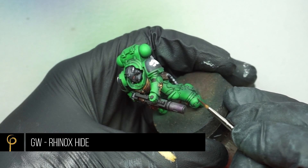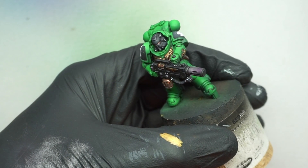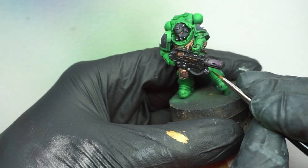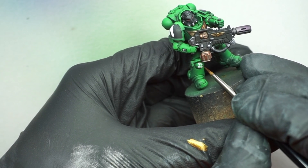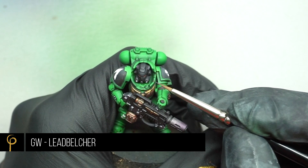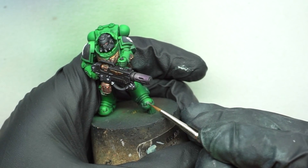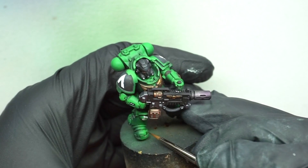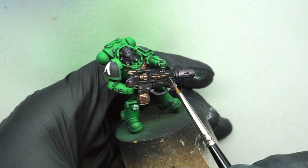I wanted to do a tiny bit of battle damage — I'm going to use Rhinox Hide, a real go-to for chipping, and it works so nicely on this green armour. Just work your way around, thinking about the areas that are going to get the most damage, put a few little chips in here and there — it helps tell a bit more of a story on the model. Then with Lead Belcher on any chips that were on an exposed edge, like the knuckles, I almost dry-brush it on with very little paint so I don't smear it all over the model.